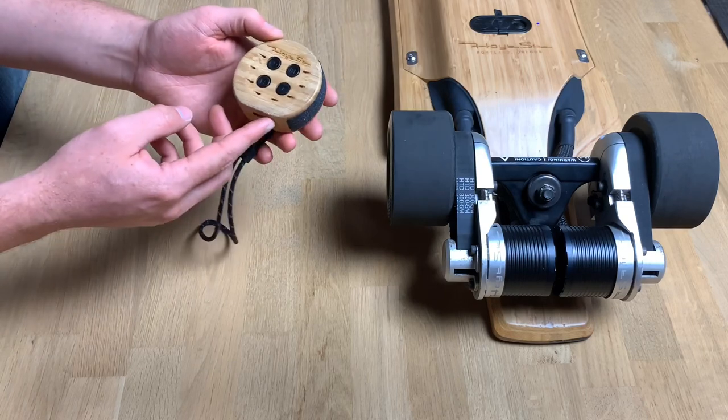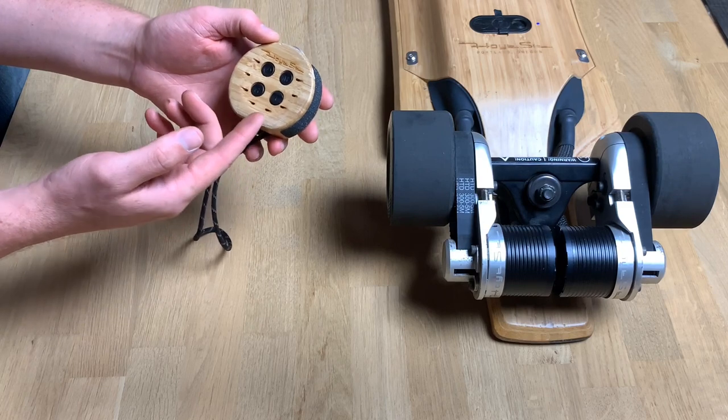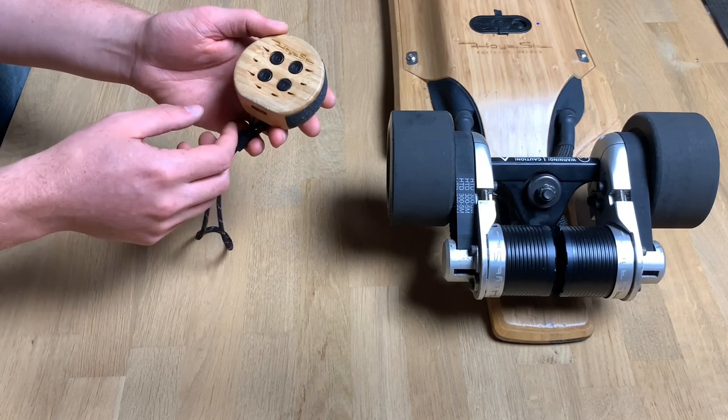This fourth button is just for some added functionality for updating the firmware or calibrating your remote. You shouldn't have to worry about that too much.